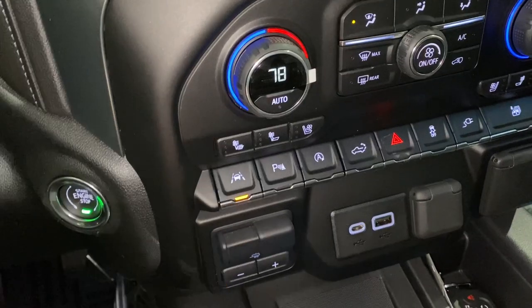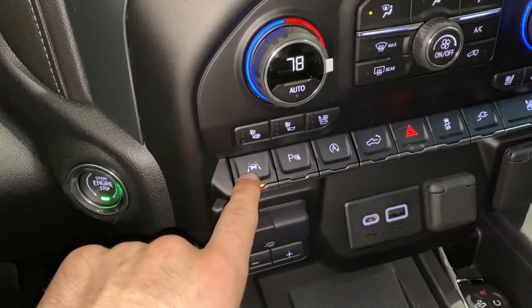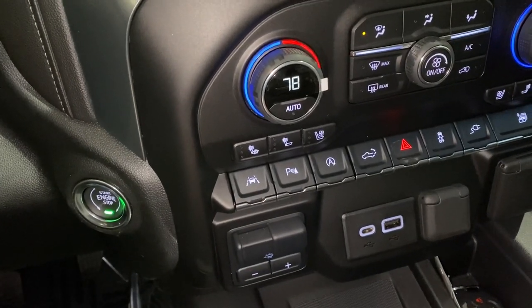So it is this button all the way on the left. As you can see it's illuminated, so that means it's on. If you want to turn it off, you can hit that button right there, and it's as simple as that.